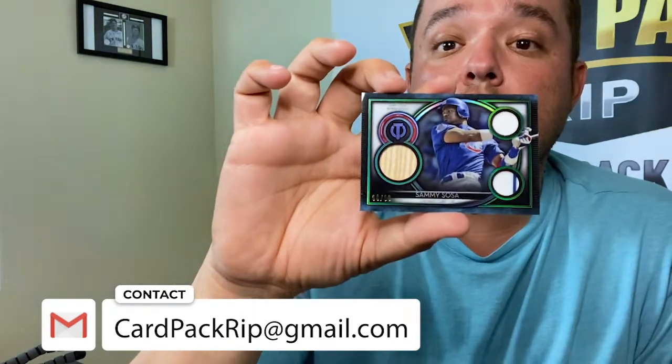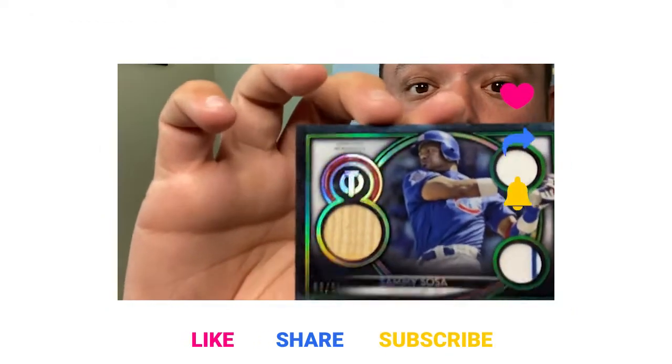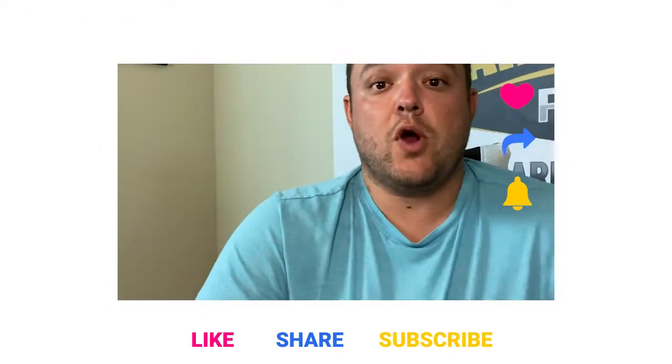Somebody's going home with this memorabilia card for joining the card pack ripping community. Thank you so much, subscribers - you guys are awesome, you make every video awesome. It's cool to be able to put this stuff out and get such a great reception from people who appreciate pack opening and my videos. It makes me want to keep getting more stuff and putting out more content. Super awesome stuff - somebody win this! Thank you for subscribing, we will see you at the next video. Bye!